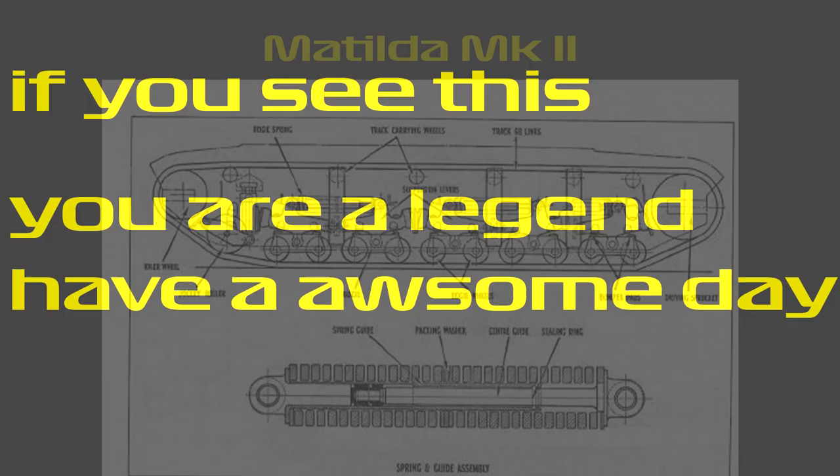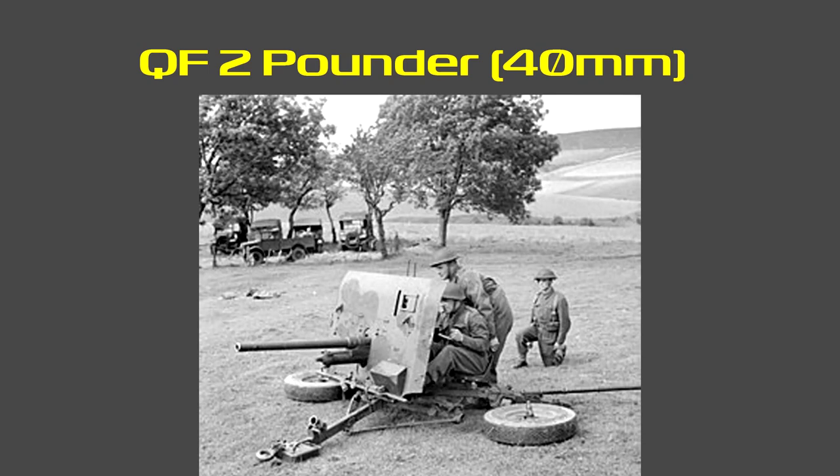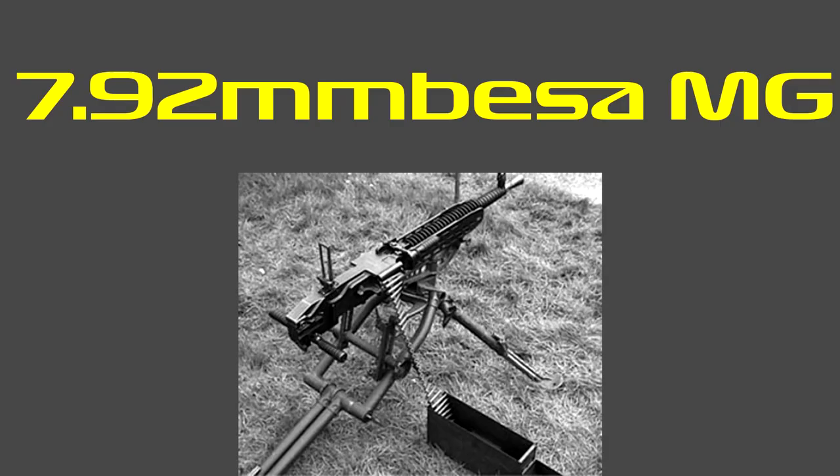Its main armament was a QF 2-pounder 40mm gun with 93 armour-piercing rounds. The reason only armour-piercing rounds are mentioned is because the tanks were never really supplied with high-explosive shells, due to a shortage for the main gun. This meant the tank had to heavily rely on its machine gun when operating with infantry units. Speaking of machine guns, the Matilda used the 7.92mm BESA machine gun with almost 3,000 rounds.